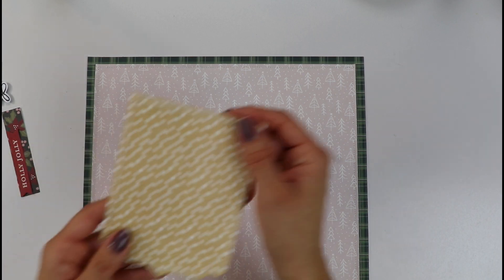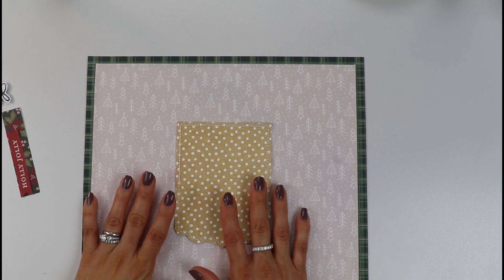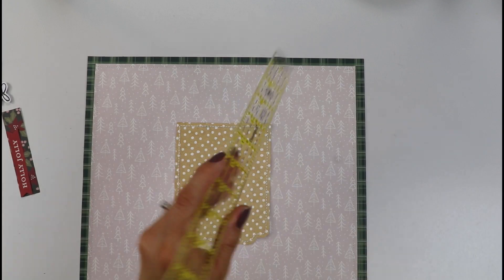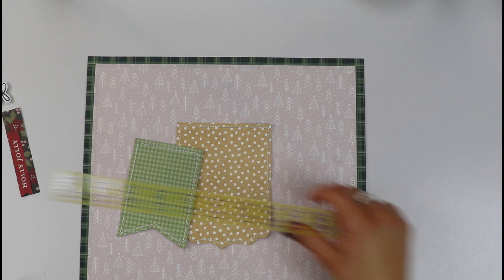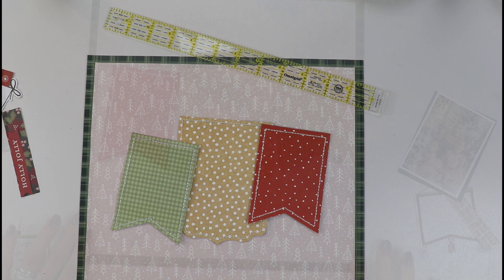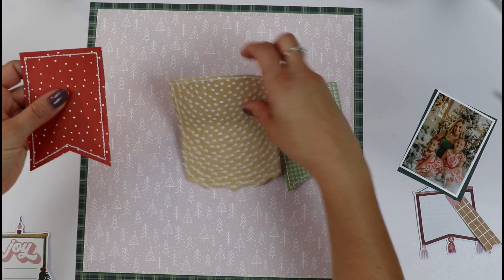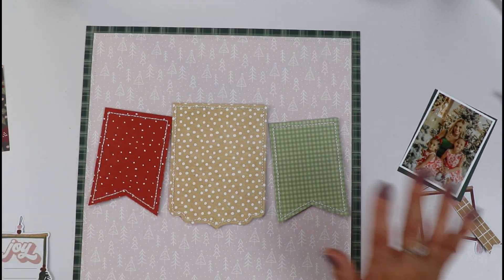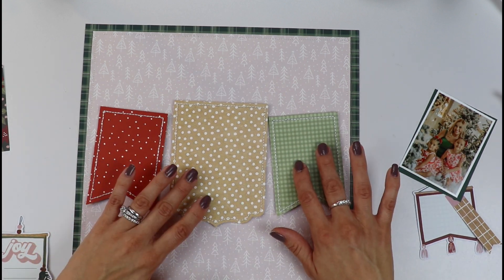I've also added some hand stitching to my banners. I have this omni-grit ruler that I use to create my separations and punch my holes. I've added some stitching to the three banners. My little banners are stitched and I'm ready to start arranging this layout. I've added some foam adhesive at the back of my banners as well.